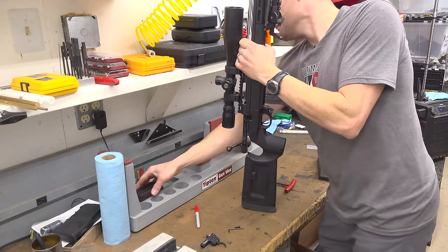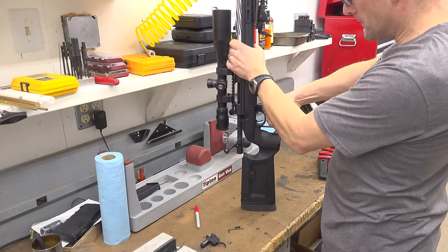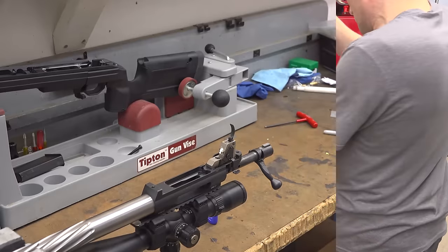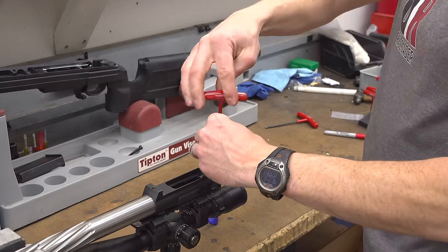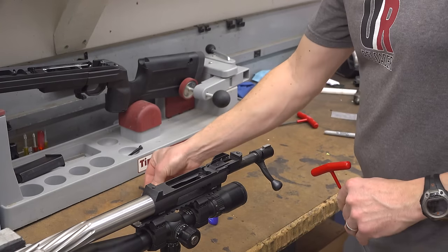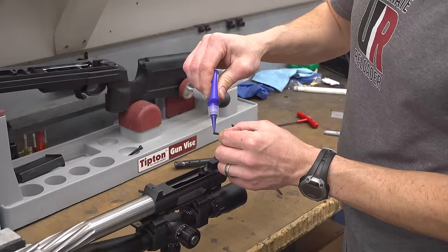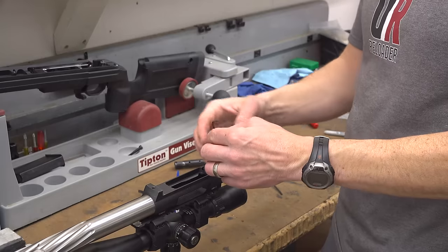Installing this trigger literally couldn't be easier. After verifying that your rifle is unloaded, remove both action screws and carefully lift the barreled action out of your stock. Flip the barreled action over — either put it in a gun vise or a bench vise with padded jaws to clamp your barrel — and with the trigger pointing up, remove the single Allen screw that secures the factory trigger to the receiver. Then drop in the Howa replacement trigger, use the supplied Allen screw and Allen key, and carefully tighten it down. That's about all there is to it.